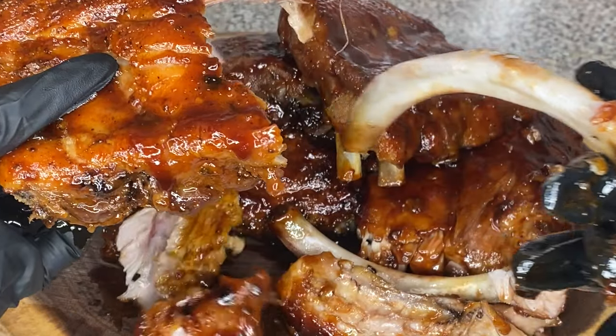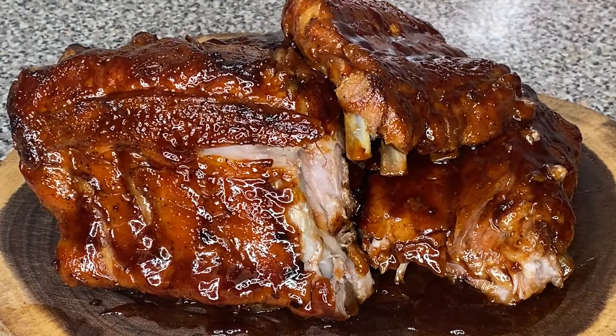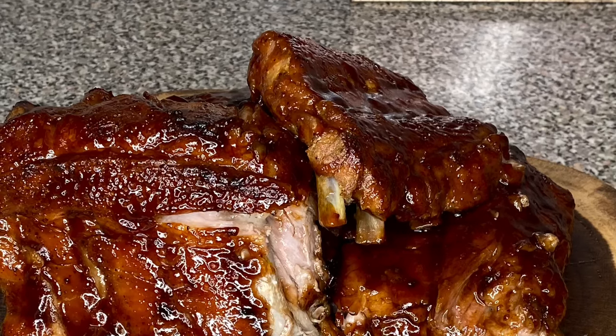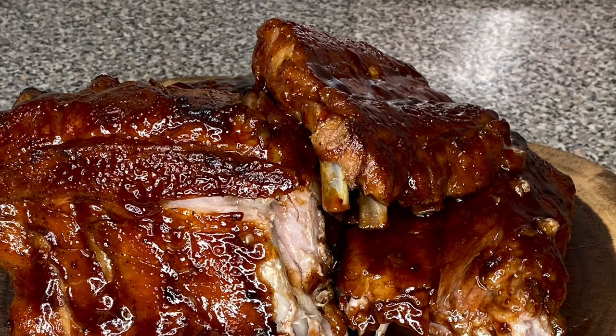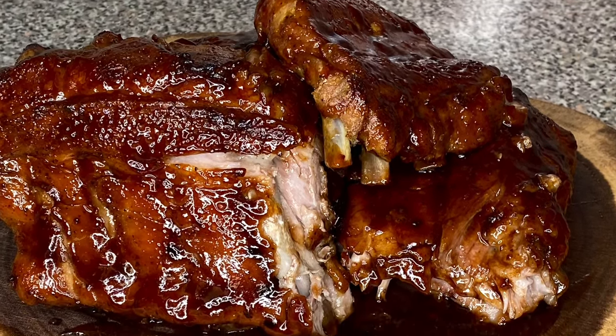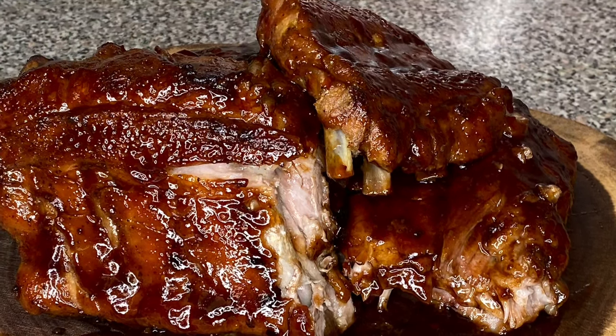Friend, be careful who you make these ribs for, because they're gonna have people at your door at two o'clock in the morning asking if you got more ribs. These bones are gonna fall right off the bone, friend. Thank you for watching, and don't forget to like, comment, and subscribe. Bye — until next time!